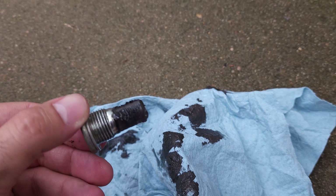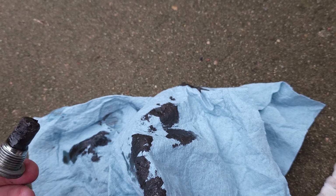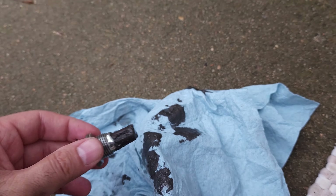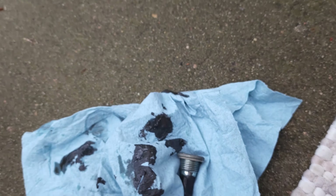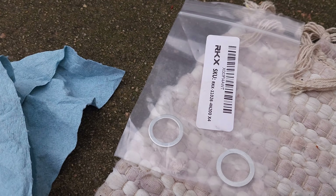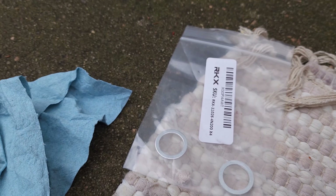The vehicle has 125,000 miles on it, so it is good I'm replacing this. I'll keep in mind to do this often, especially now that I know how to do it myself. I'm going to clean this very well, put a couple of new washers on there, and we should be good to start filling.